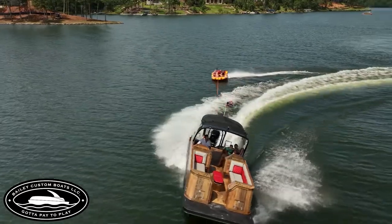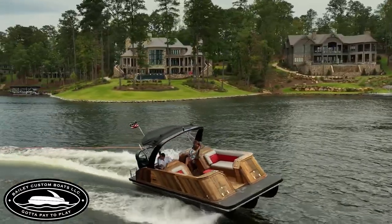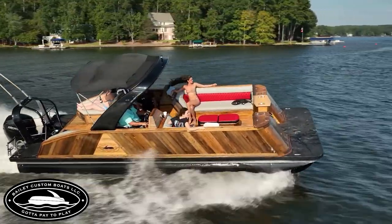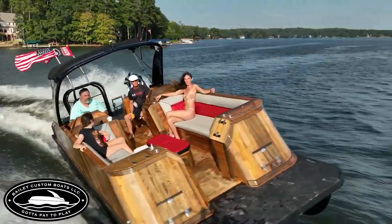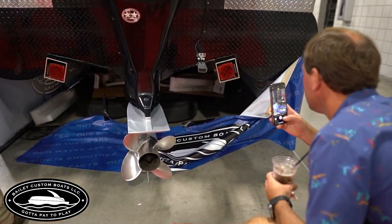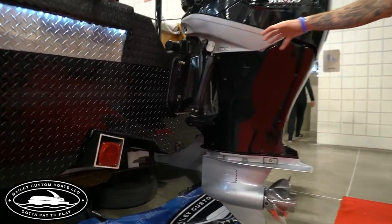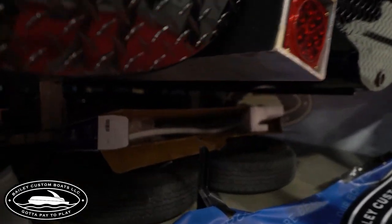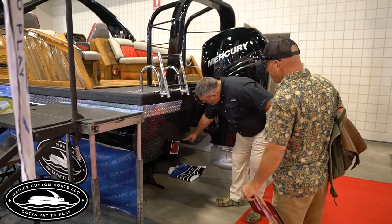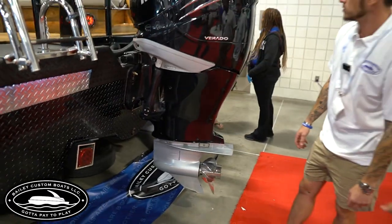With our hull design and a 350 on the back, this boat — which weighs about a thousand pounds more than your average pontoon — will do 55 miles an hour no problem. It turns great, it's a great performance boat. It's the best of both worlds: you can relax on it like a pontoon or go out and outperform anybody on the lake. And it's like a hybrid — a little bit of V-hull, a little bit of tri-toon, even got some deck boat up front with a dive plate.